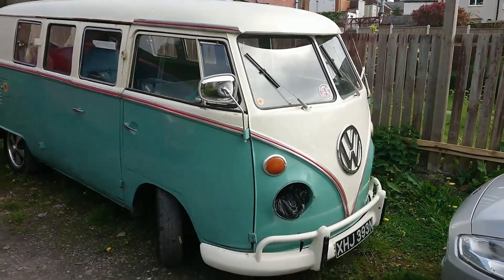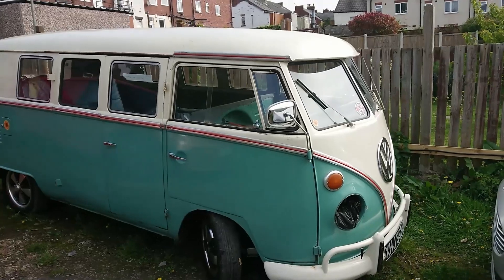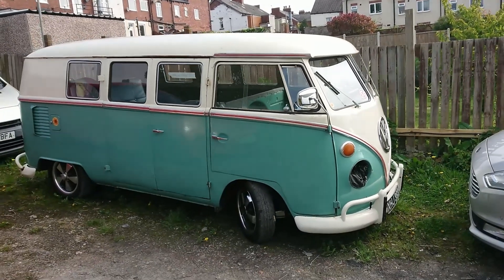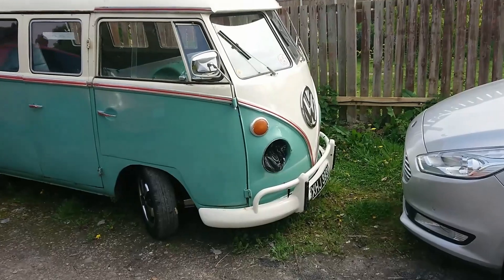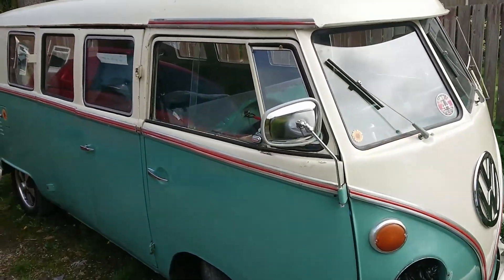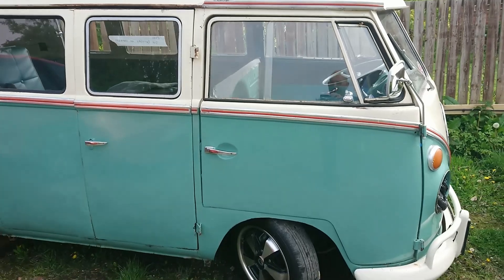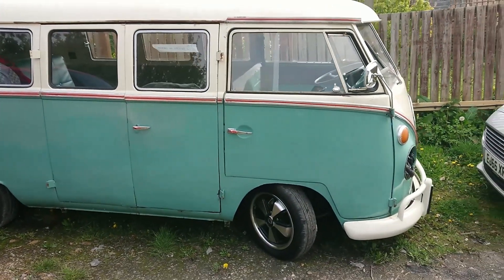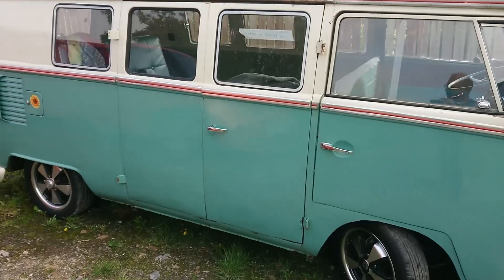This is really our iconic little camper, a little split-screen camper. Can you imagine when Volkswagen produced these, whether they thought it would be as iconic? This little girl's 50 years old. We are working on it — it's absolutely in bits in the back. If you want to see more of Nana, hit that subscribe button and you'll see how we develop her later on.